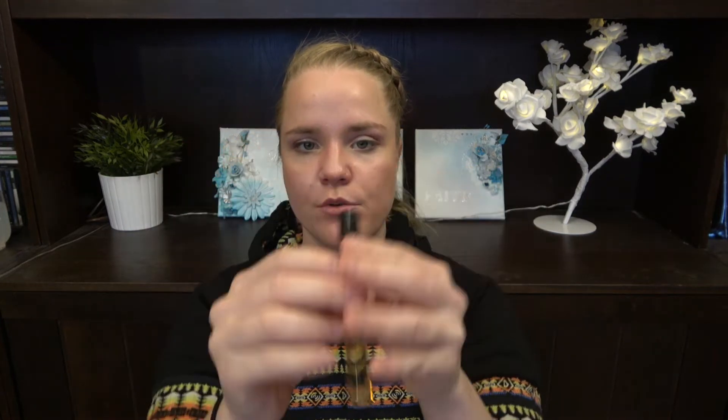Then we have the orange category. We have from Dr. Dennis Gross the Universal Daily Peel — in here there are three treatments and I need to use it up by January or so, so I should use it pretty soon. Then we have this Loveliness Sensuelle — this is a perfume, a roll-on. It smells really good.